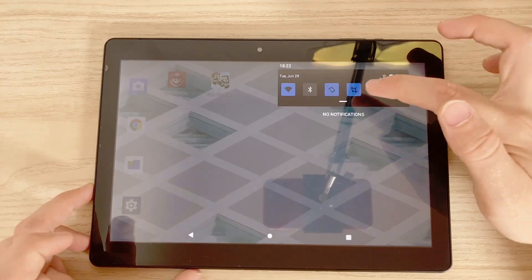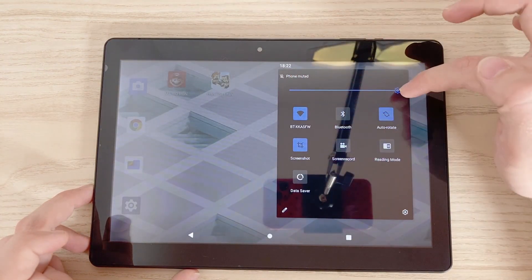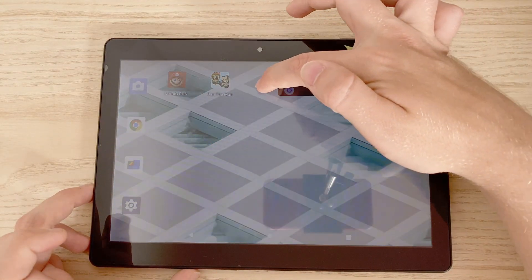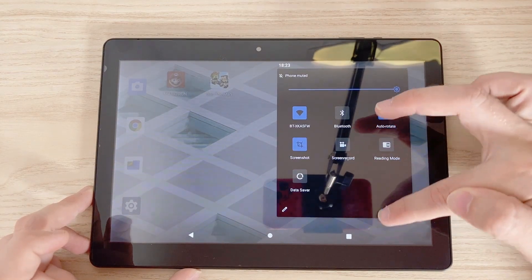Straight away on the front you will see these large bezels, straight out of about 10 years ago, though I don't hate them here mainly because you can hold it with one hand without interfering with the display. Along the top bezel we also see that 2 megapixel front facing camera. It's pretty uninspired but you could use it for video calls at a push. Most annoyingly, this camera is slightly off center, and once you see it you will never be able to unsee it — for me, that's a really big design flaw.